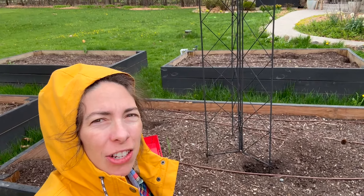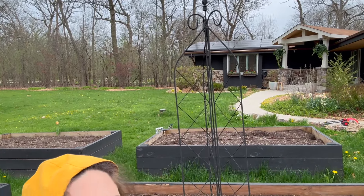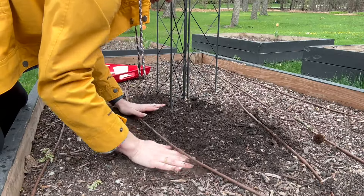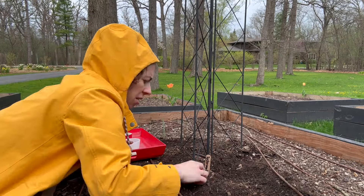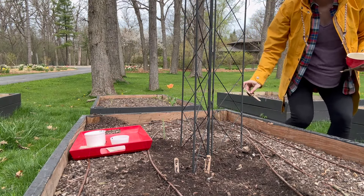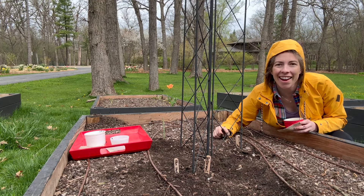The trellis is all set up here — you can see the top of it — but I've had a critter, so I've got to fill in that hole first. About a quarter inch deep and then covering it up, just like the other area, and we're done.